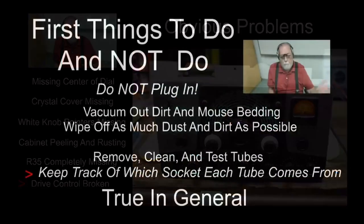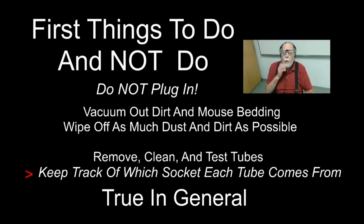The first thing you want to do — and this is true for any vintage radio — the absolute thing you do not do is plug it in and turn it on. Don't do that unless the person you got it from says 'I was just using it last week and it's fine.' Do not plug it in and do not turn it on until you've checked it out.